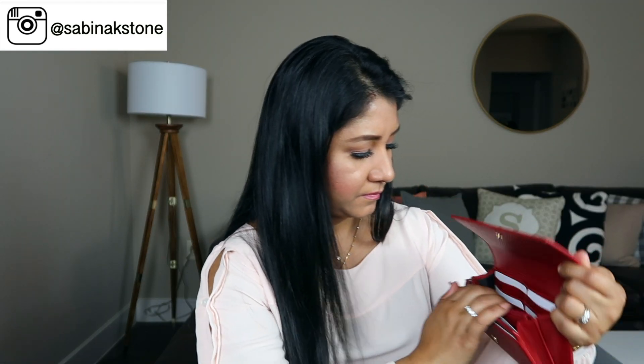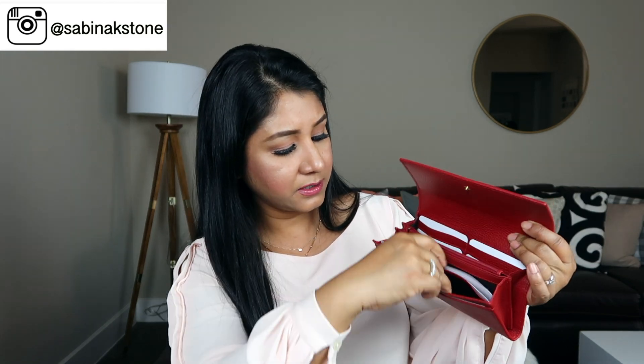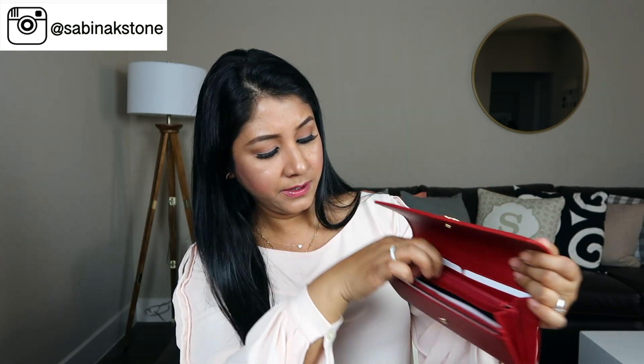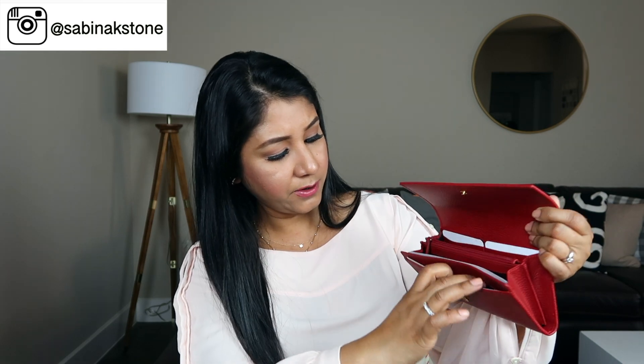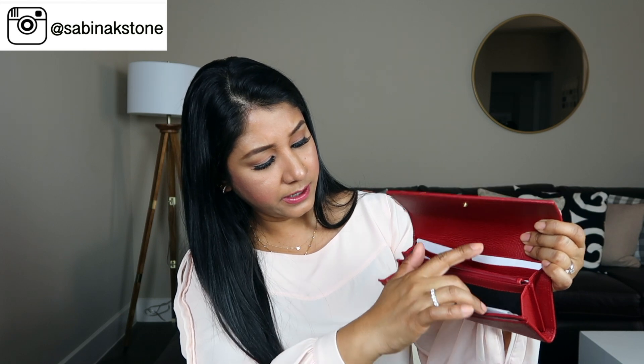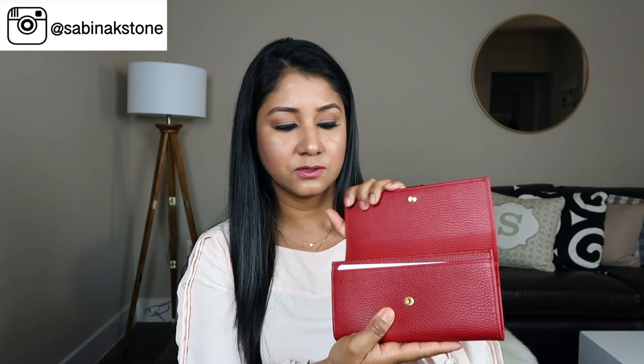Let's take all the tissues out. It has three card slots on this side and three on this side. There's a cash slot right here and on the back as well, and there's a zipper where you can put your coins inside. You have one compartment here, another one here, one here, and one in the back. It feels so light — I really like this wallet.